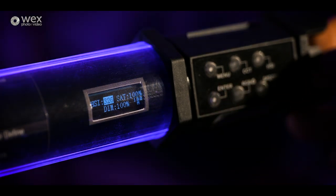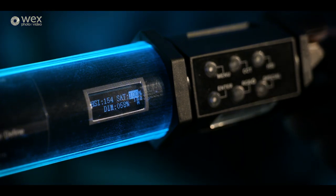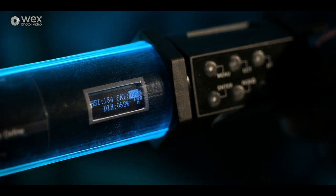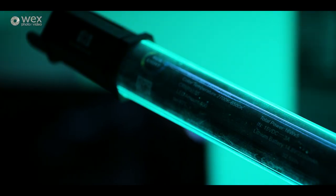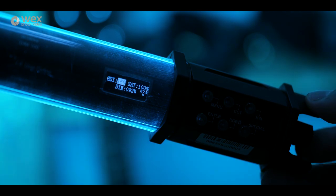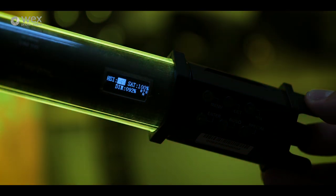The next mode is HSI — that's the mode I had it on at the beginning of this video. It's where you can dial in whatever hue, saturation and intensity of light that you want. What's quite nice is if you're using this with any other RGB lights — say the Kino Flow range — you should be able to dial in the same HSI settings and in theory they should match. In this mode you can pretty much create any sort of colour or hue that you'd like.